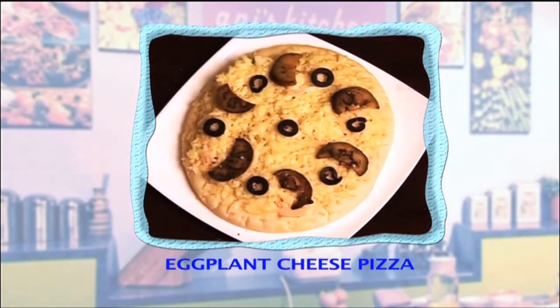Hello, this is Annie and welcome to my kitchen. Today I'm going to make another interesting dish: eggplant cheese pizza.